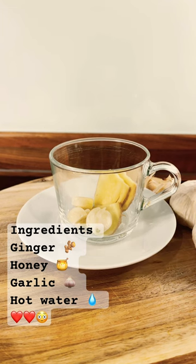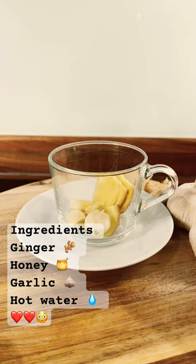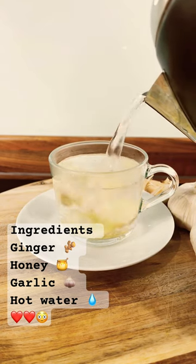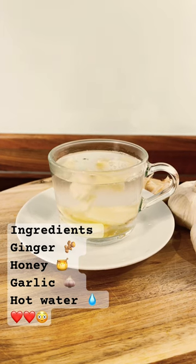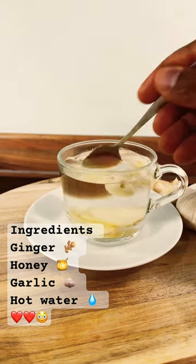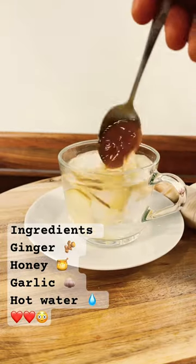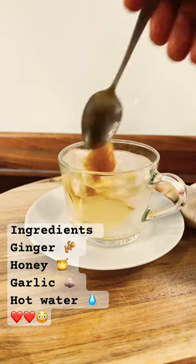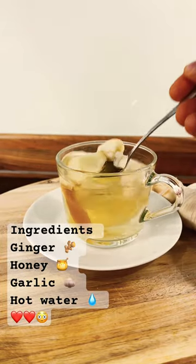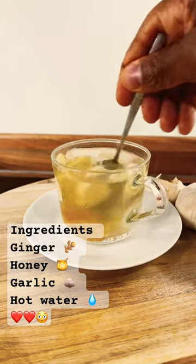Then I get some hot water and pour it in like this. That is lovely. You can use a nice teaspoon of organic honey. I would say to you, don't use any lemon inside of it — you just want to keep it real, no additives.